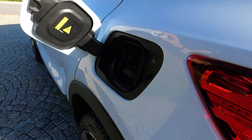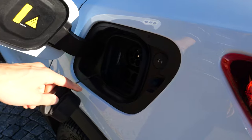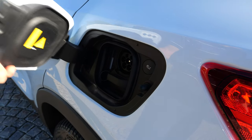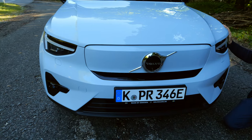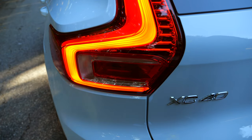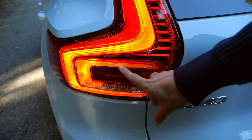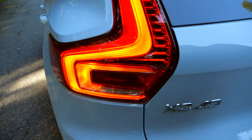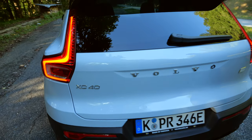The charging upgrade: now 200 kilowatt DC peak, meaning 28 minutes from 10 to 80 percent state of charge. Turning indicators in the front look pretty fancy here — they replace the Thor's Hammer daytime running light. The turning indicator in the rear has this pulsing effect. What do you think? Tell me in the comments.